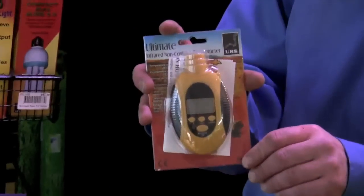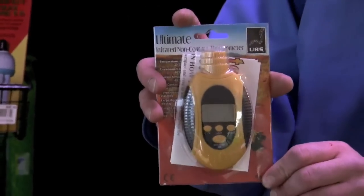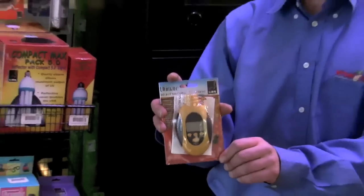The better way is to measure the temperature of the snake itself. You can point the thermometer at the snake and measure its body temperature, and then you know accurately the snake is at the right temperature.